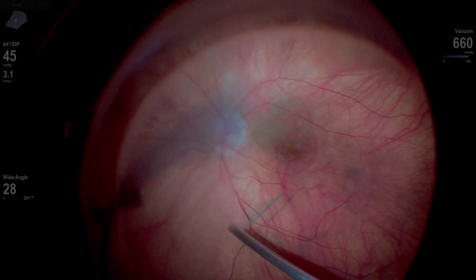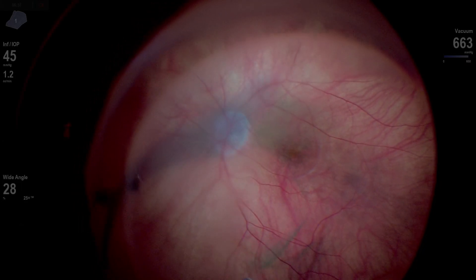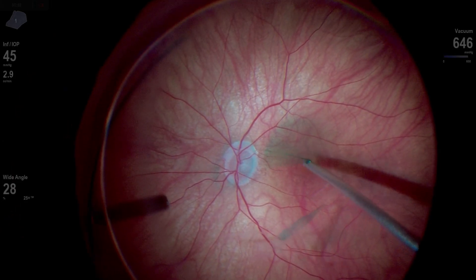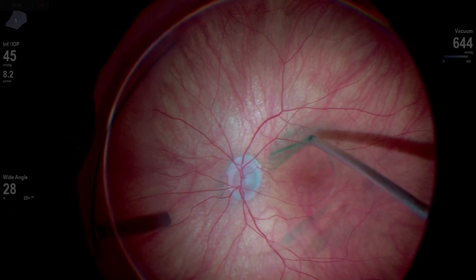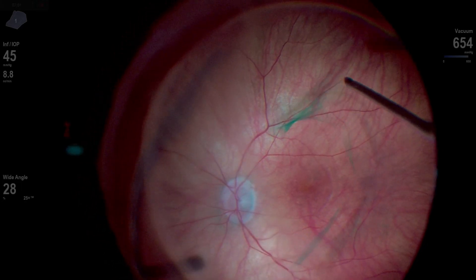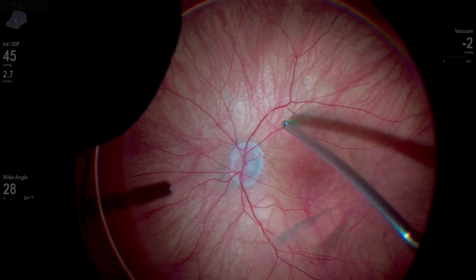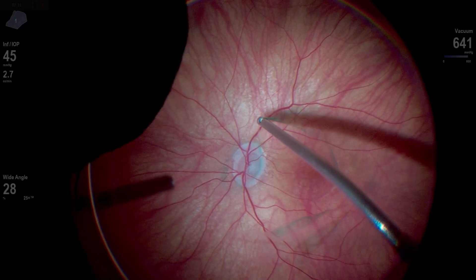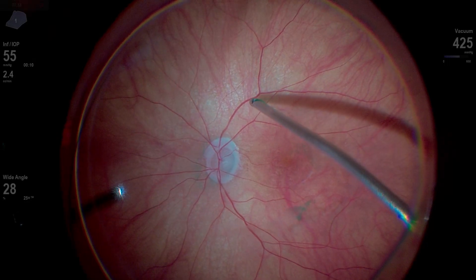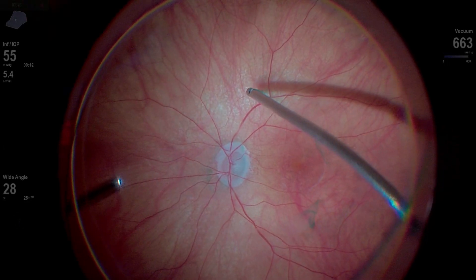And then finally you'll see I'm able to actually elevate that hyaloid with this move right here — up and out along the arcade. And finally we have some separation. Once you get that first edge up, you can come back and get under the edge of the vitreous. I'll use my cutter with aspiration almost like a pick to try and help elevate it. Very attached posterior hyaloid — this patient had vitromacular traction, so it was a tough one. We just kind of go around and try to free up that vitreous and elevate it anteriorly.